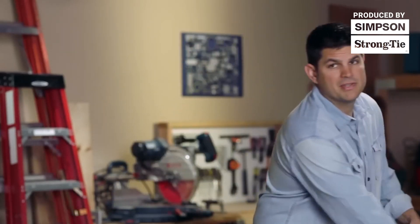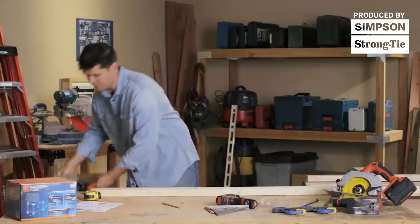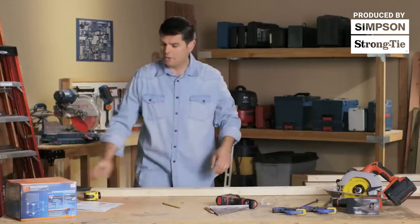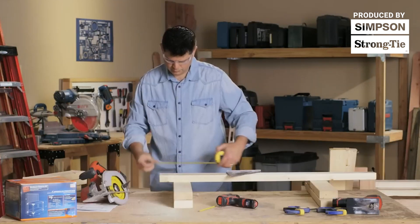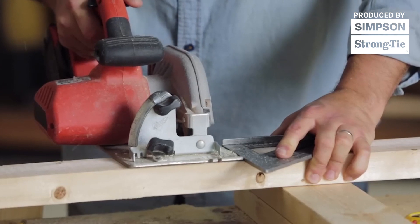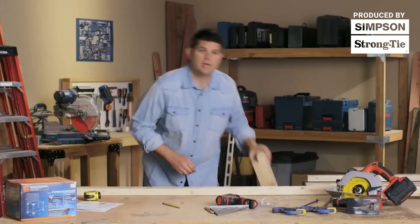One of the best things about this kit is it's been really simplified. Some real good thought has been put into it to make sure that it's really easy for you to do. So what I'm going to do is measure out and cut the front and back rails, the side rails, the corner posts and top rail. That's all the cuts that are needed. Once you get the cuts done we'll go ahead and put it together.